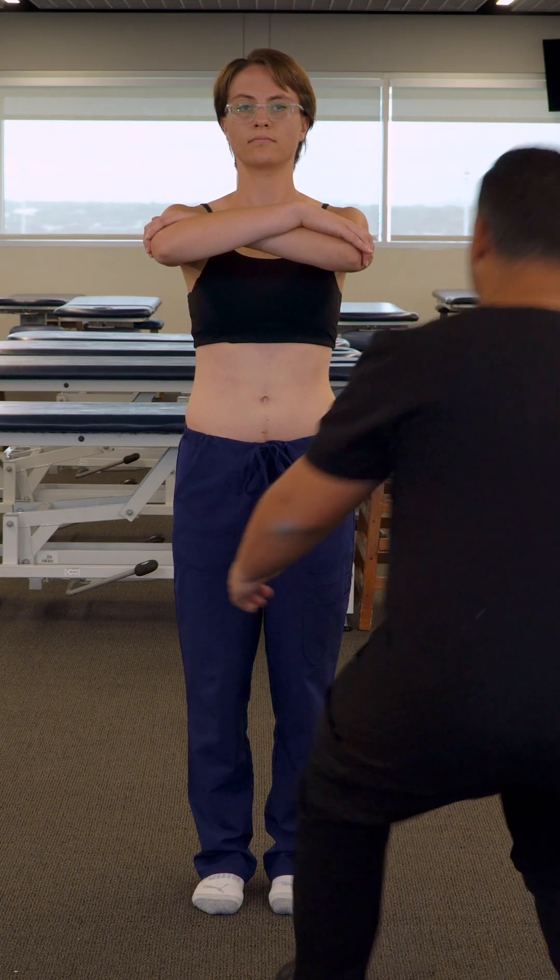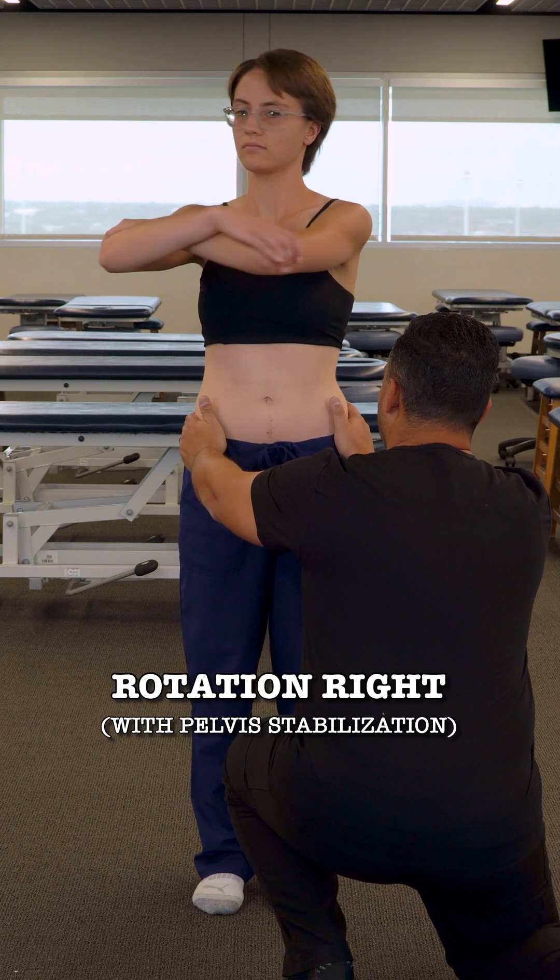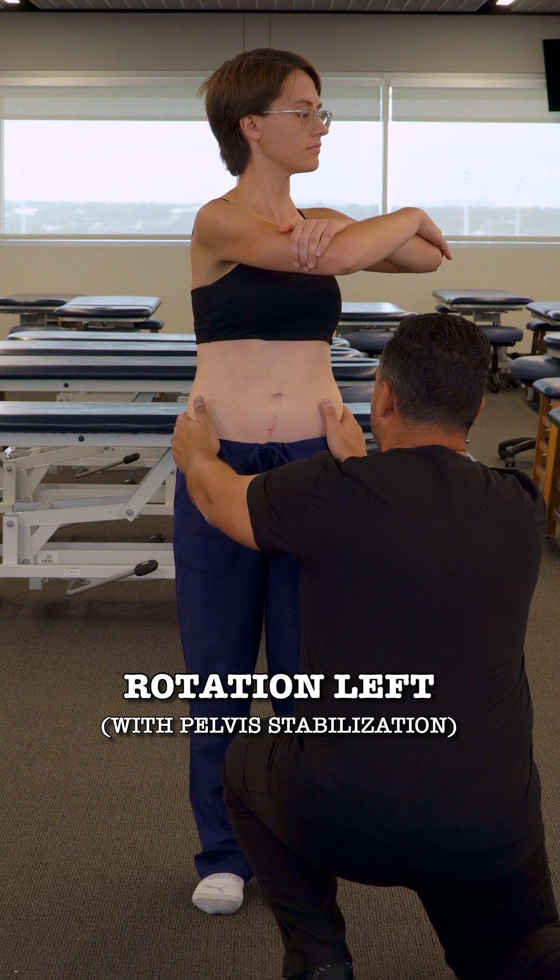Now I'm going to gently stabilize your pelvis. And turn to the right. And turn to the left. And back to the middle.